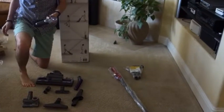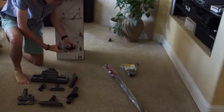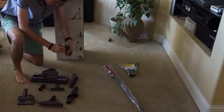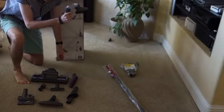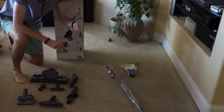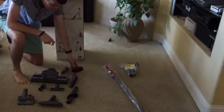We have the multi-angle tool. Now, this tool is pretty cool because you can swivel it around, and you can basically use the wand to get up on top of your ceiling fans, up on top of your cupboard, stuff like that, very easily. It's a very useful tool.